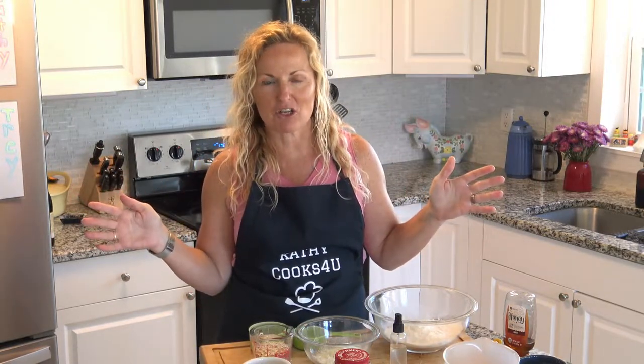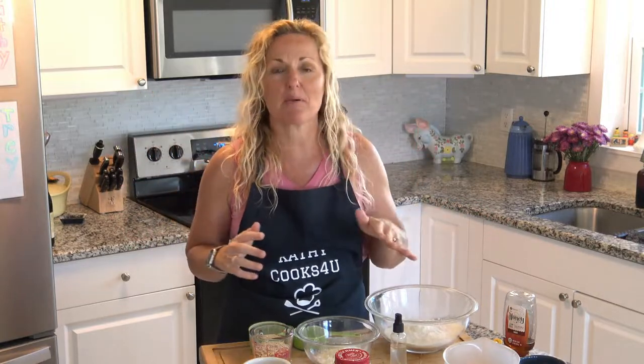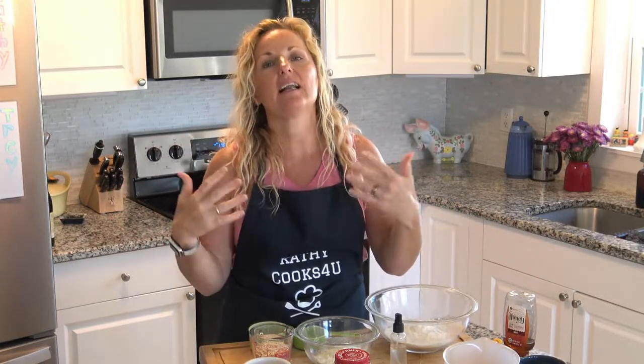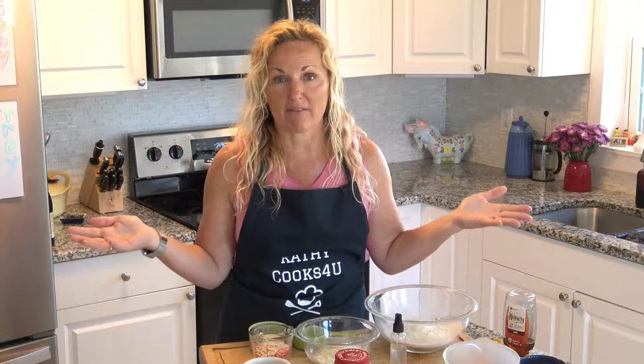Hey, this is Kathy from Kathy Cooks For You, and welcome back to my kitchen. We have an unusual pandemic upon us and we just had St. Paddy's Day. I made the normal fare for St. Paddy's Day but I also added an Irish bread. All the stores are empty in the bread aisle, so why not make some Irish bread?